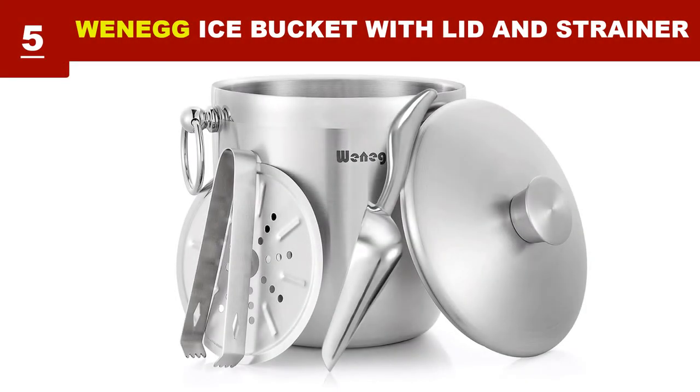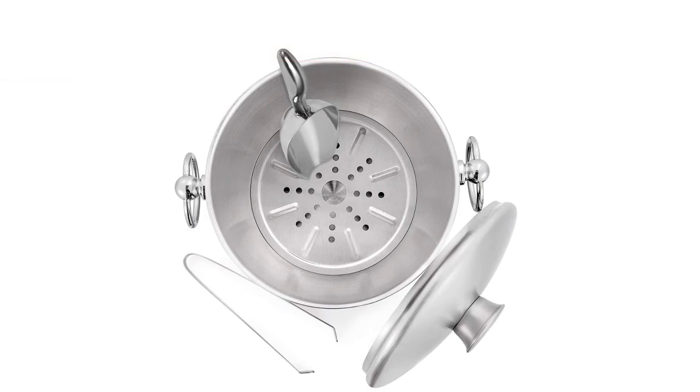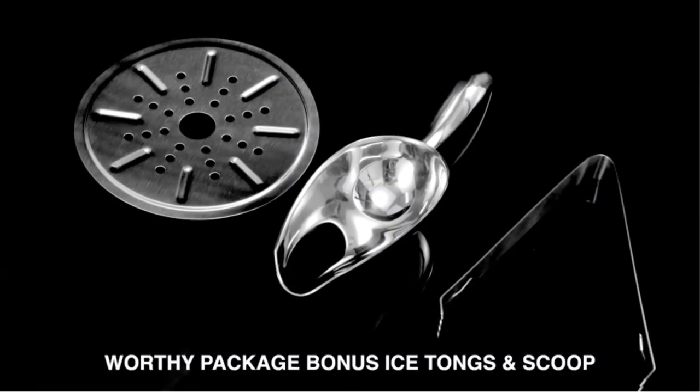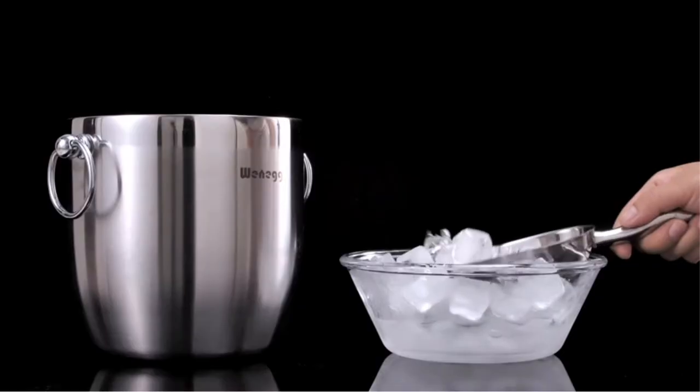This 3-liter ice bucket is constructed with double-wall steel with a securing lid that can effectively insulate. The bucket is BPA-free and does not dent or rust over time. The strainer separates ice cubes from melted water to keep ice cold longer. Polished quality stainless steel makes cleaning effortless — you just need to wipe it with a wet cloth or sponge.